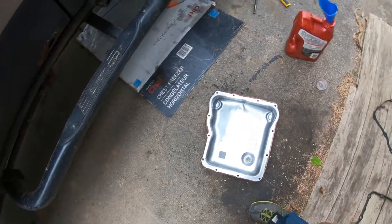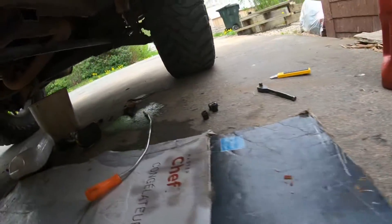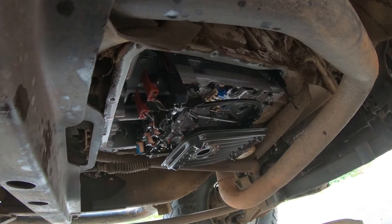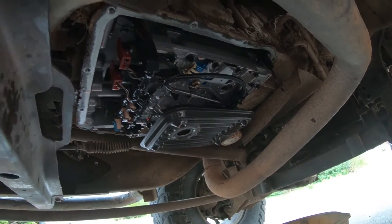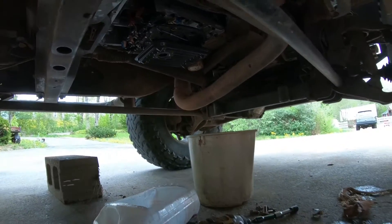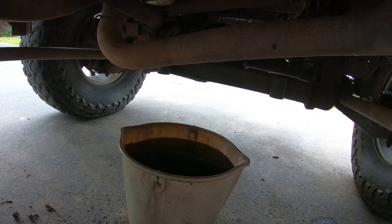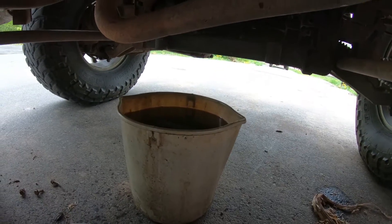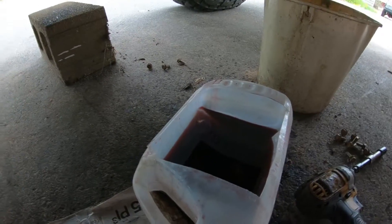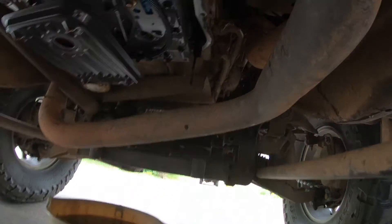Luckily mine had a drain bolt, and the pan looks nice and clean — really not too hard to get off. That's how much fluid came out of it. I don't know for sure, but I think that's a 15 or 16 liter bucket, and we still got some drips here in the homemade catch tray.